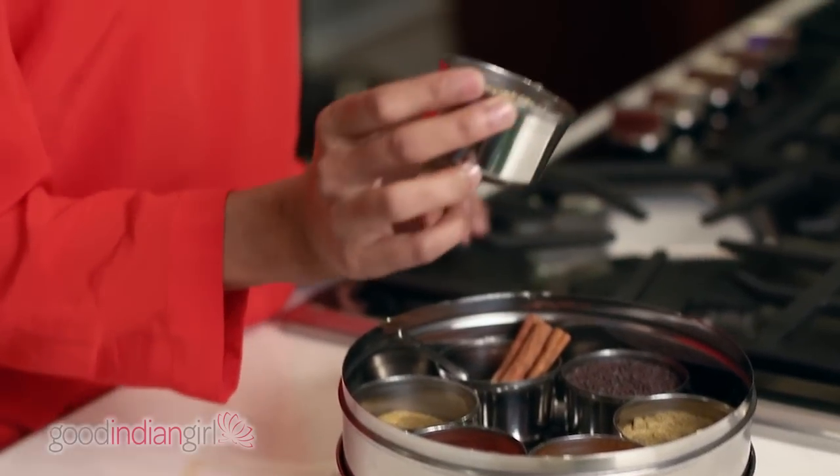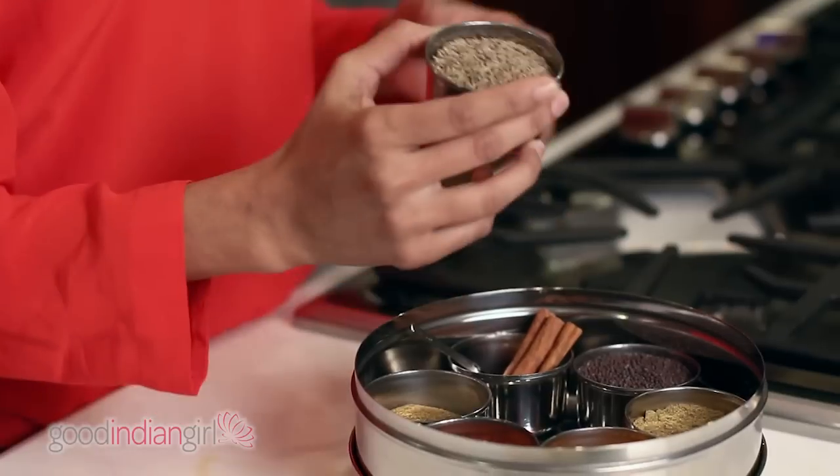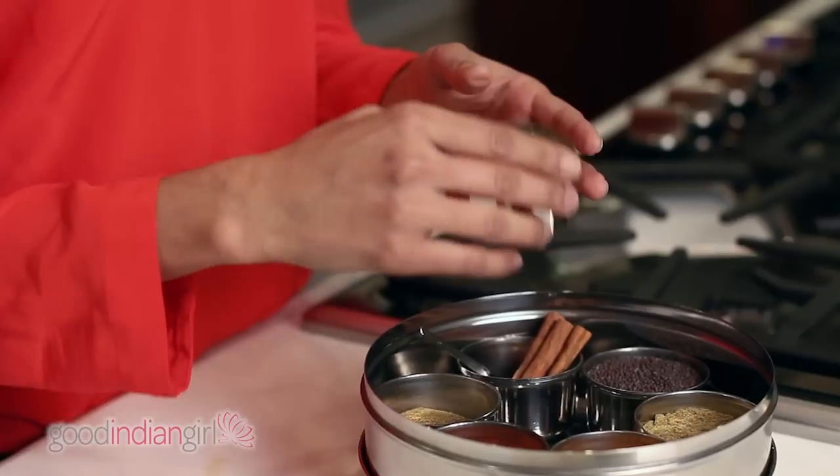The next one, which is probably also very infamous in Mexican cuisine if you're into that kind of thing, is cumin. Cumin is very earthy and it's in a lot of Indian dishes, especially with vegetables and a lot of the meat dishes.